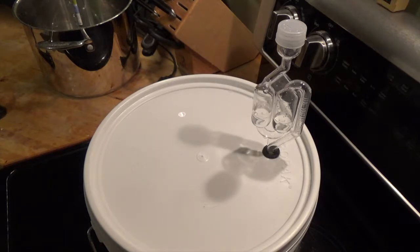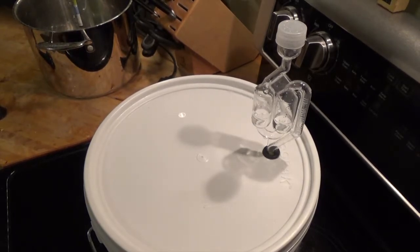After primary fermentation is done, I'll probably rack this two or three times, and then maybe back-sweeten it right before bottling. Pasteurize those bottles to halt the carbonation, then just chill it and enjoy.